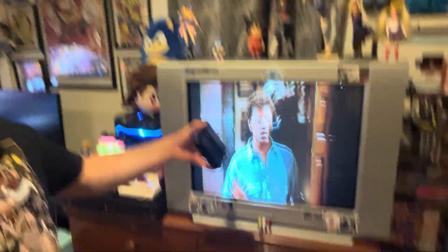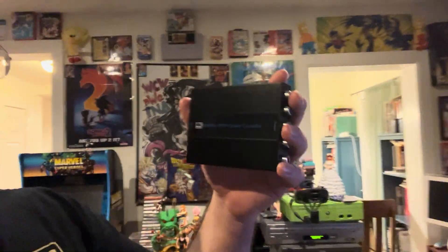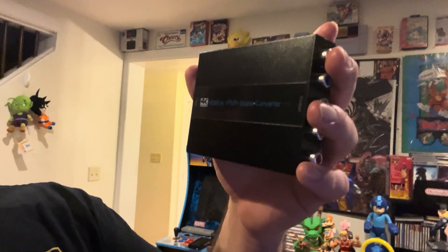There you have it, guys. I highly recommend this little device here. I liked it so much I bought one for my Trinitron and one for my Trinitron PBM. It is the 4K HDMI YPBPR Scalar Converter. Get it on Amazon. And until next time, my name is Noel — you take care, and I'll see you in the very near future for more fun from the game room on the Noel Comics YouTube channel. Bye-bye.